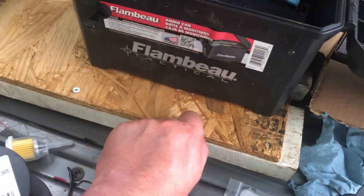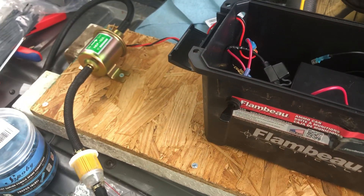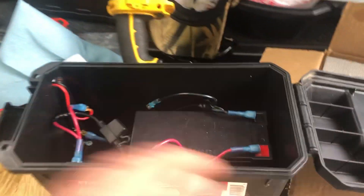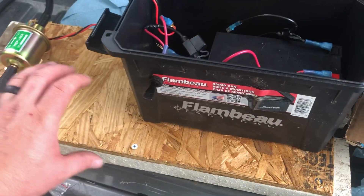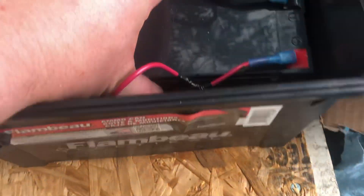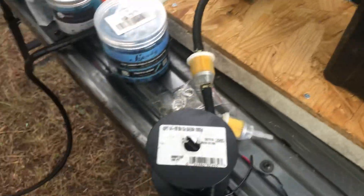I'll probably make a little hook on the side so I can roll up the lines — the inlet line on one side, the outlet line on the other. I'm going to add some rope handles and keep the little rectangle solar trickle charger with it, so I make sure I never deplete this battery. I think this is going to work great.